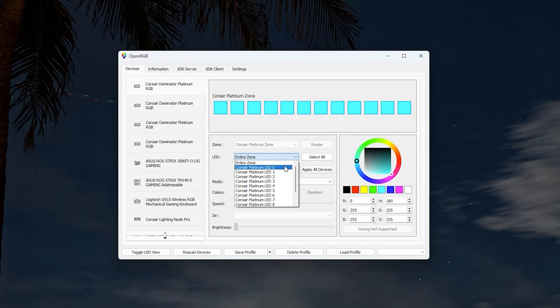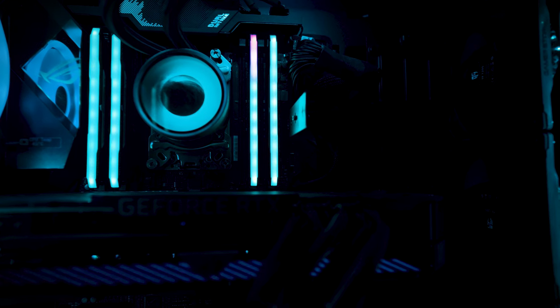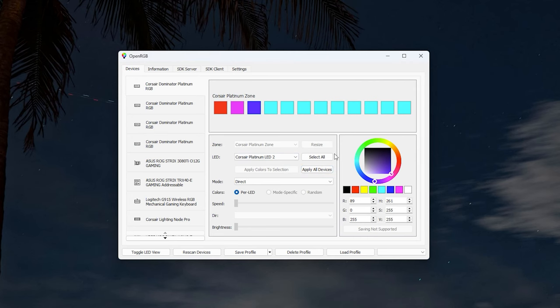Here's an example: select LED 0 and make it red, then LED 1 and make it pink, then LED 2 and make it purple. Now you have three LEDs with three different colors. You can see a preview shown above — if you don't see it, click Toggle LED View to pop it up. This gives you a visual example of your RAM module or any other LEDs, including LED strips connected to headers.